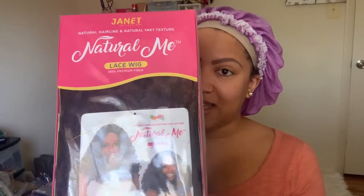Hey beauties, welcome back to my channel! Today I have a really cute wig for you guys. I think all my natural girls are really going to like this one. The wig is Jenna, and this video is brought to you by Janet Collection. Thank you so much Janet Collection for sending me this wig to review. I got Jenna in a 99J — y'all already know I like the 99Js.